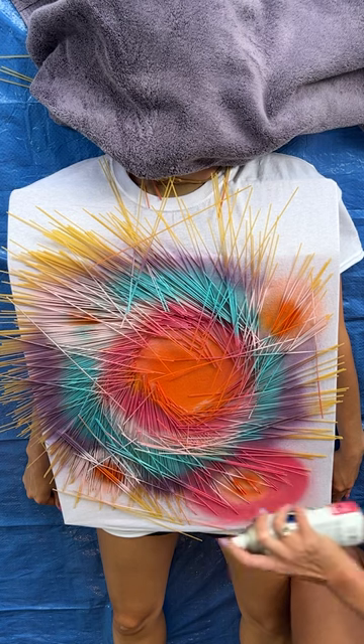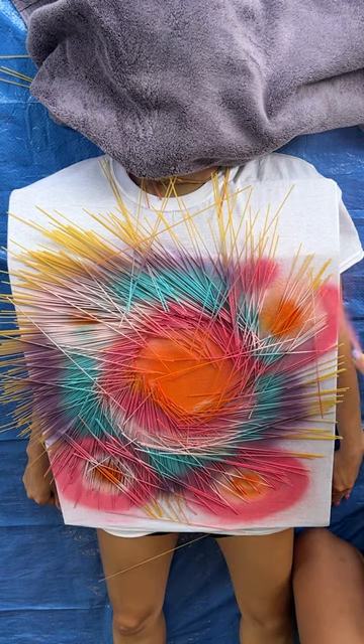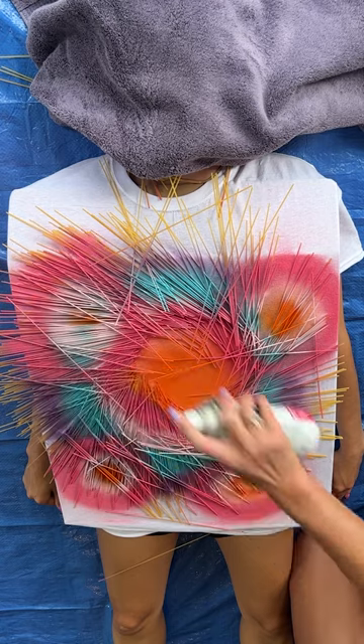Repeat again with the prickly pear. This is fabric spray paint, so it is specifically designed to stay on your shirt design through many washes.